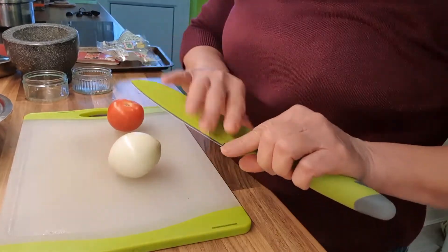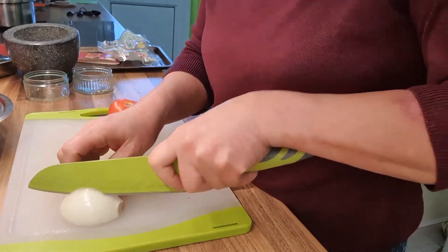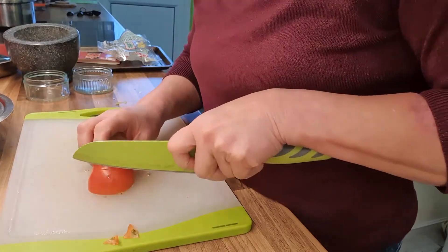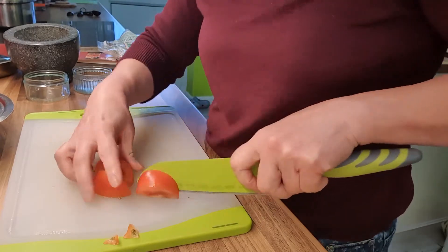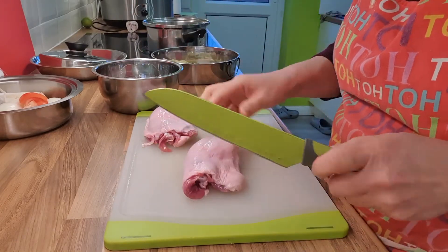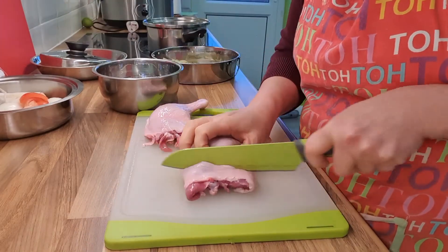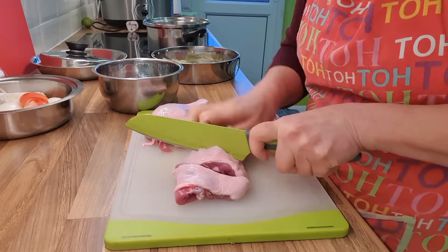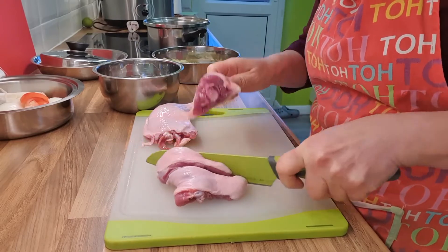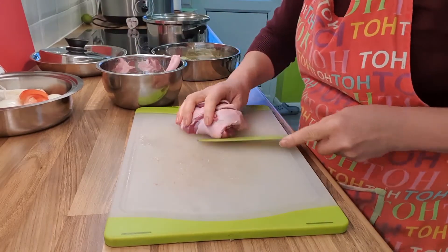Now we're going to cut the rest of the vegetables. Cut the onion into wedges, cut into four. The tomato you can cut into four or eight, up to you. And then the duck — we're going to cut it into about four pieces. Some people don't cut it and leave it whole, that's okay too. We like to eat it with the bone. Three pieces is a good amount. So I'm going to put this aside and we're going to cook the soup now.